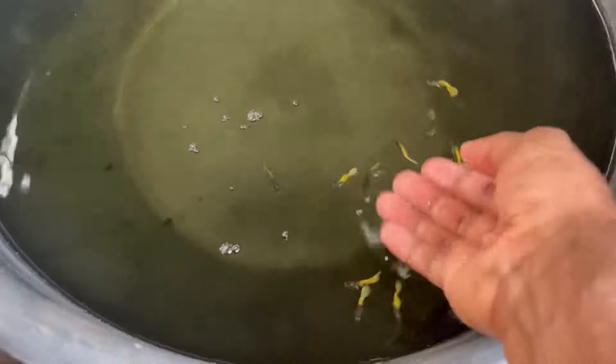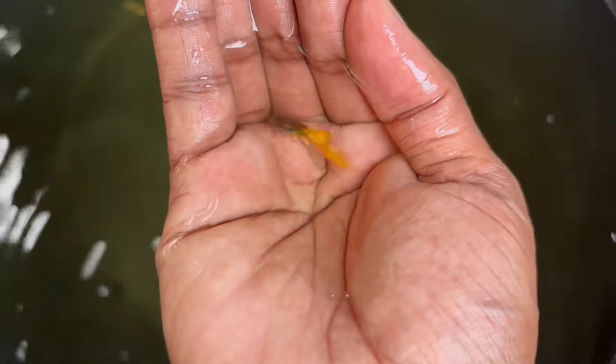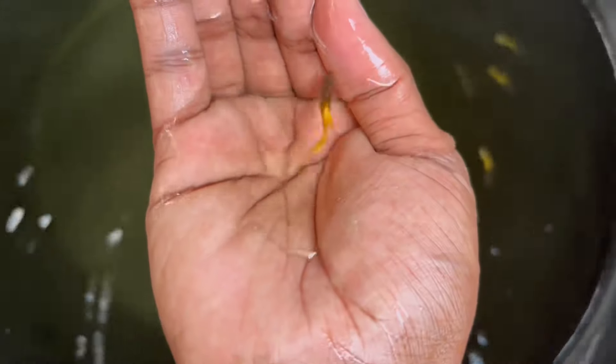It is a wide-tailed pingu. It is a gold and yellow color. It is 100% stable — this is like a color.